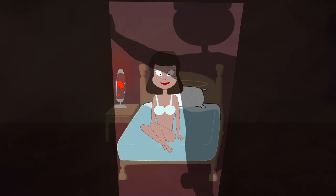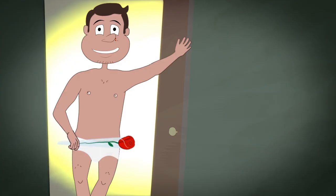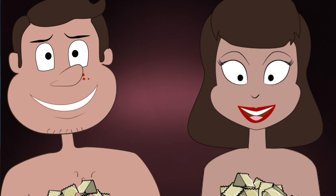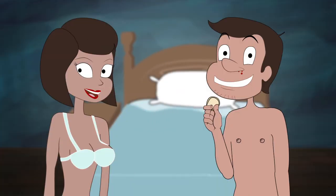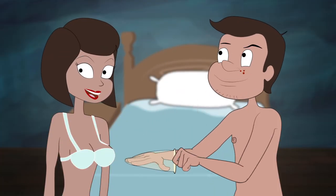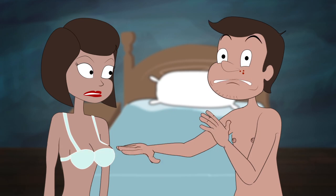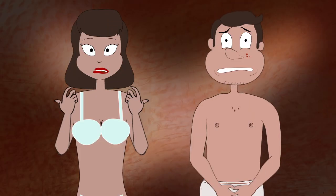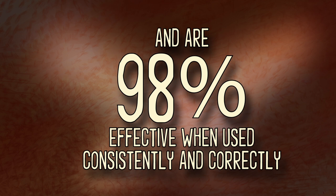So you've found the right partner and you two have decided to have sex. You've got some mood music, sexy lighting, and of course, condoms. You probably think you know everything about those. Did you know that condoms are your only contraceptive option that can help prevent both unintended pregnancy and STIs, and are 98% effective when used consistently and correctly?